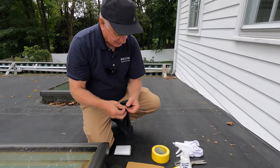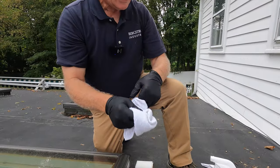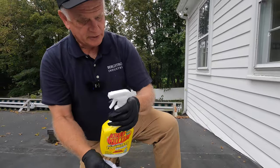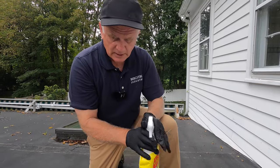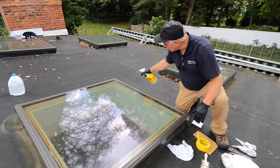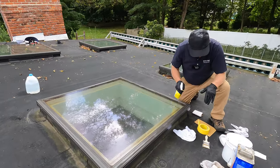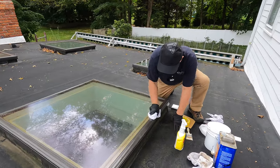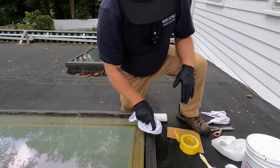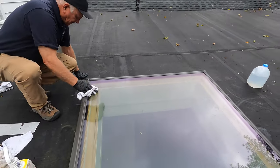First, get some gloves on. The first step is to clean the glass with either crud cleaner or lacquer thinners. I clean the glass where I'm going to work and wipe it off — you can see how dirty that is. You really want to clean it.